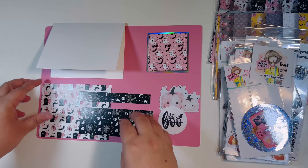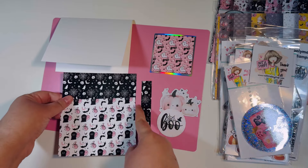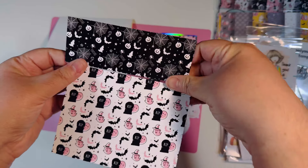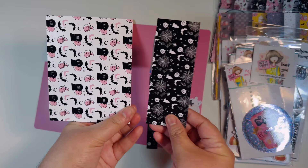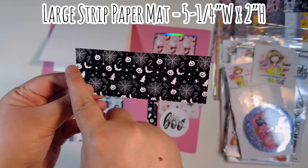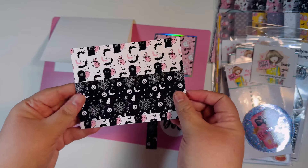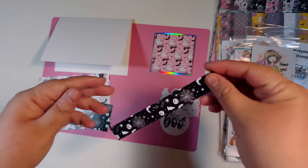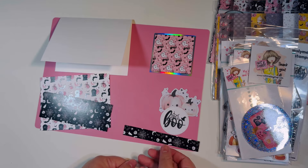I'm using an A2 size card base, already stamped on the inside with my Halloween sentiment. I cut down one full sheet of six-by-six to make the bulk of the front of my card — I cut it at five and a quarter inches with the paper upright, which left a little strip. Then I rotated what was left and cut it at four inches, splitting it between four and two inches. My larger mat is five and a quarter by four; my strip is five and a quarter by two. I'm flipping it for double-sided paper and adding it to the front of the card.